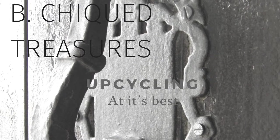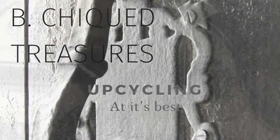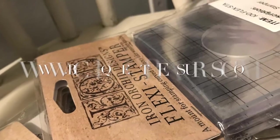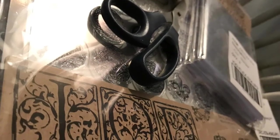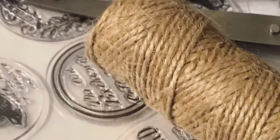Hey everyone, thank you for stopping by the Be Chic Studio. We wanted to show you our IOD stamps that you can get at www.bechictreasures.com. Today we are going to show you how to use them. They come in 12 by 12 sheets and 36 different knobs. So we're about to get started.